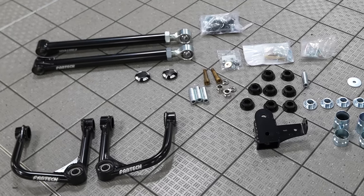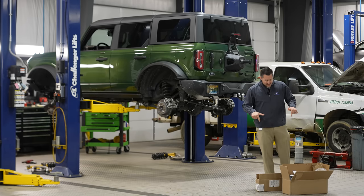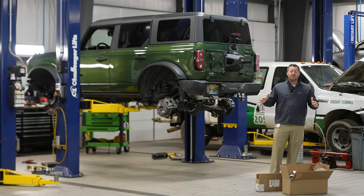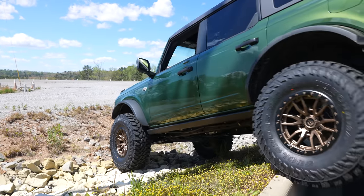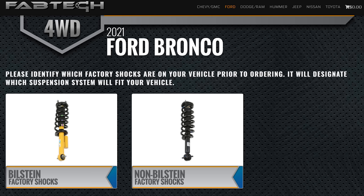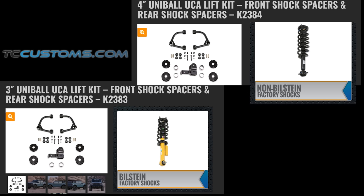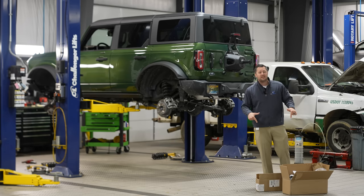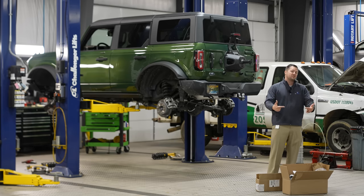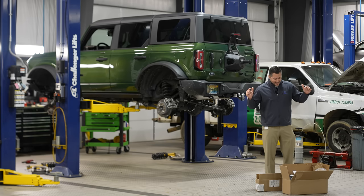We have this Fabtech lift kit to install on it — this is the Fabtech lift kit for the 2021 and 2022 Ford Bronco. The cool part about these lift kits is they've got two different versions: one for a vehicle like this which is the Wildtrak, and another version that fits the base model shock. I'll have the different part numbers on screen, or you can use the links down below to purchase one of these two kits. A huge thanks to Fabtech for sending us this lift kit early so we can install it and show it off.